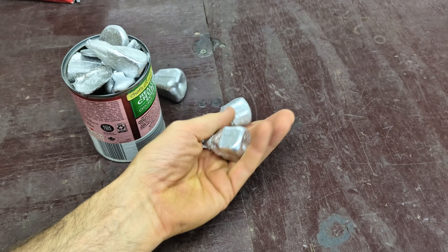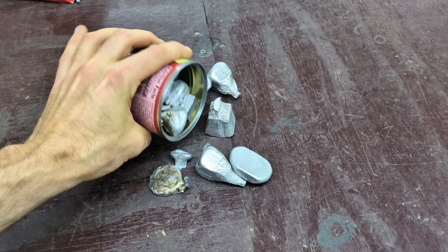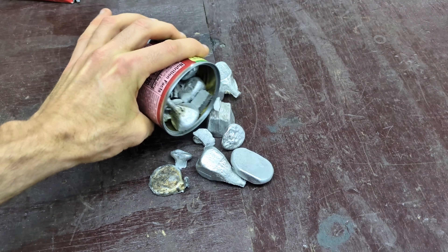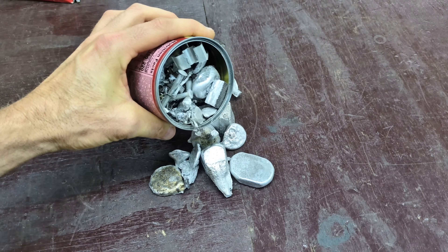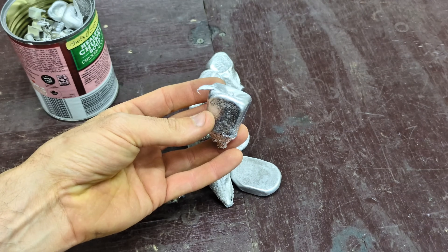Hey guys, so today I'm going to melt down some scrap aluminum — some aluminum cutoffs from previous aluminum castings that I've made, along with some other smaller pieces of scrap aluminum.